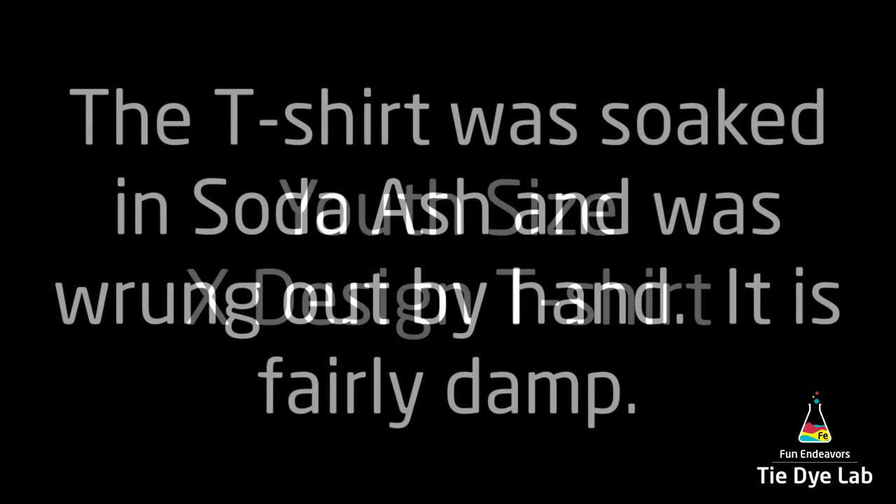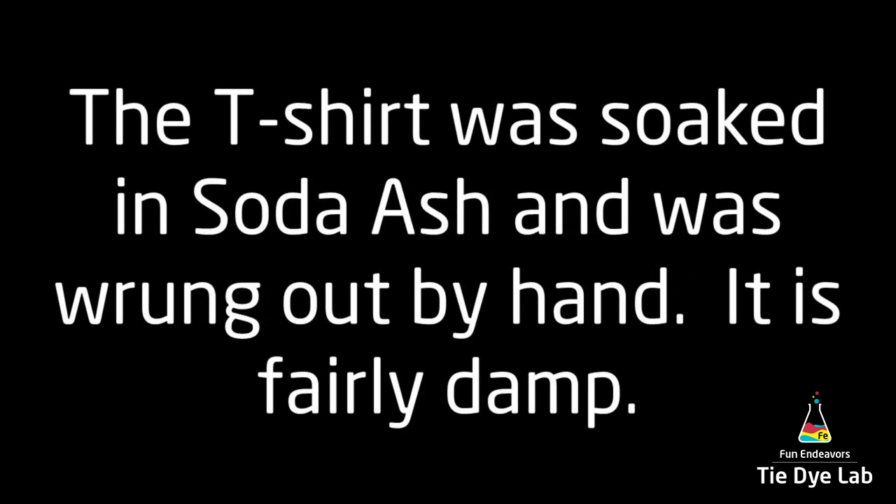Hi guys, it's Angie with Fun Endeavor's Tie-Dye Lab. Today I'm going to make an X shirt on a youth size t-shirt.